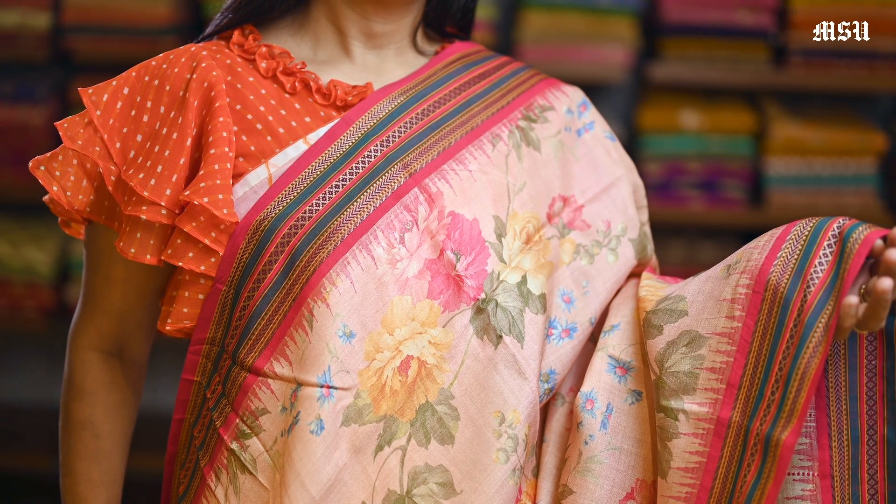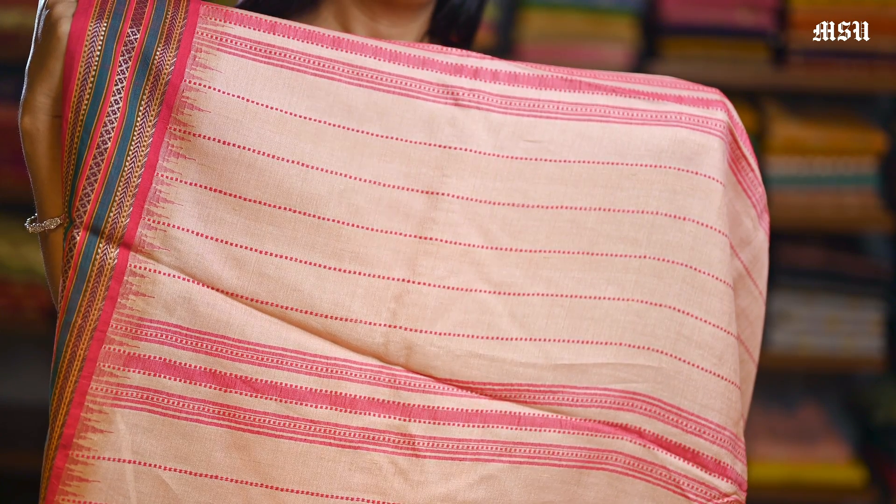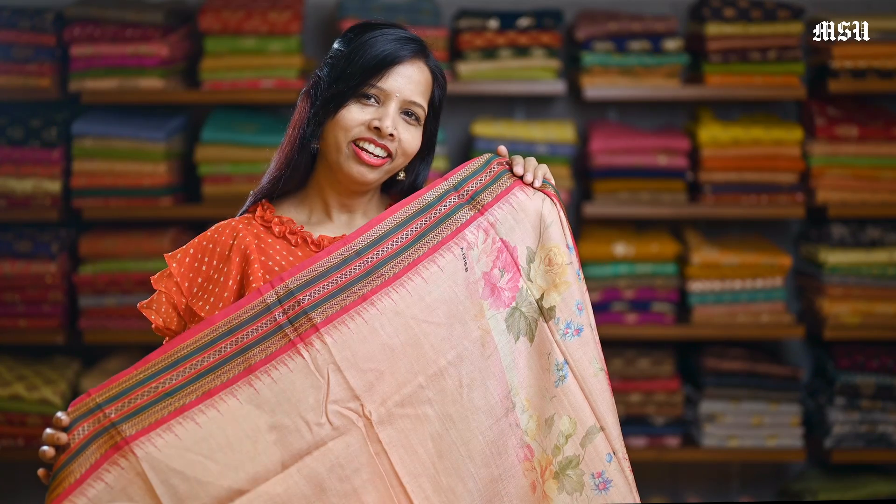Here is a peach colour pure tasar silk saree again with a different design of floral print in it, and here is a contrast maroon border with a similar design in it, and here is a pallon, and here is a plain peach tasar blouse with a Vidarbha border in it.